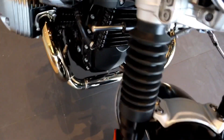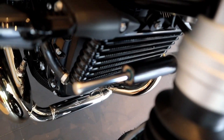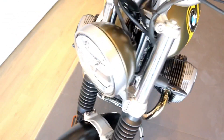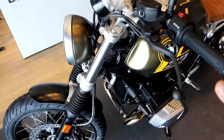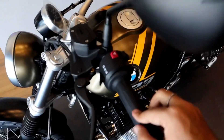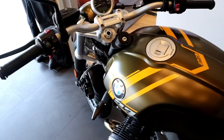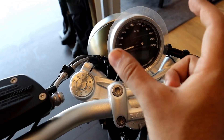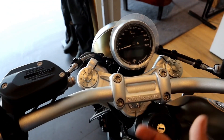This bike comes with a steering damper — you can see it right here. This is the instrument cluster of this bike: a small, round instrument cluster that looks really cute and nice.